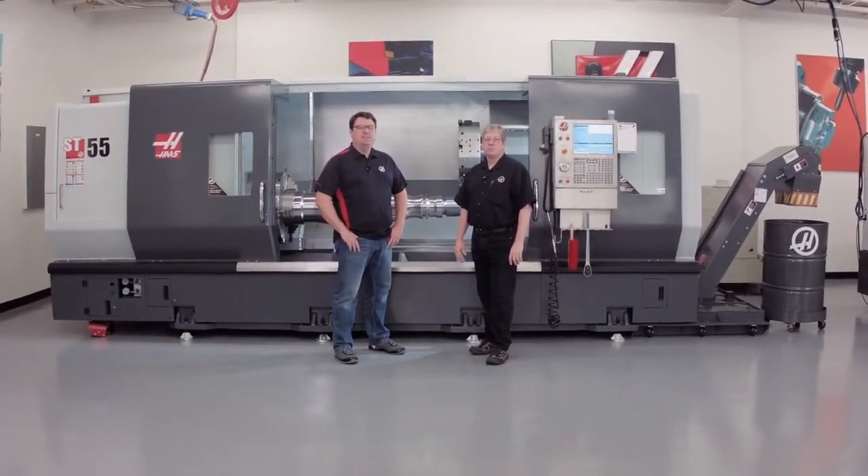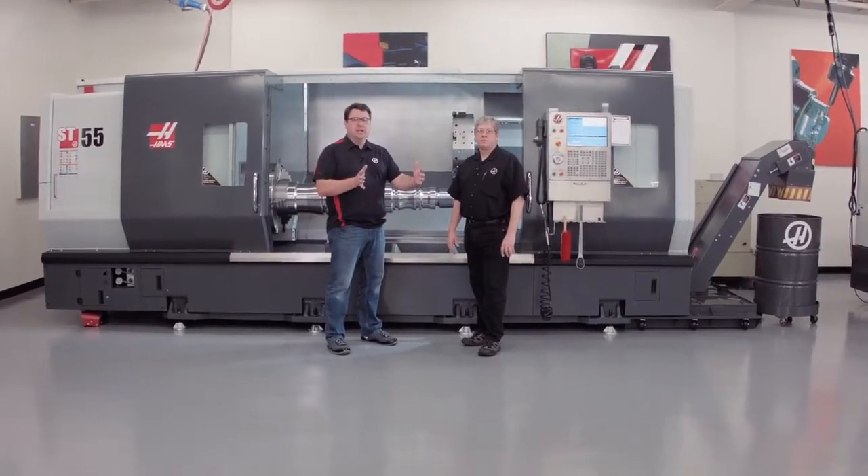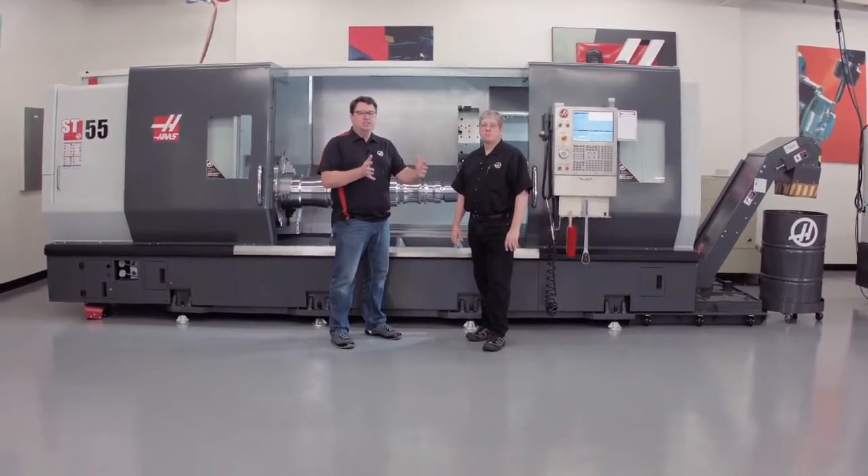Have you ever been running a job with a really long process, and you wished you could stop the machine, make sure everything's okay, and get right back into the cut? Well, at Haas we've got a feature to allow you to do that — it's called Run Stop Jog Continue. My name is Scott Gassich, and I'm joined by John Nelson, our head of applications.